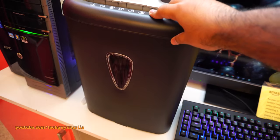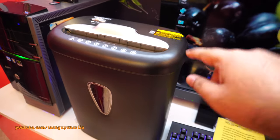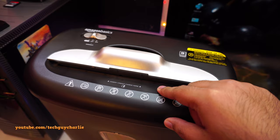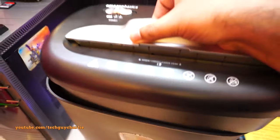This shredder has a capacity of 15 liters — that's your bucket here. In the packaging we get a user manual and that's pretty much it. You just put the paper in here and the shredder will cut it into cross cuts, ending up with something like this. Let's go ahead and plug it in.